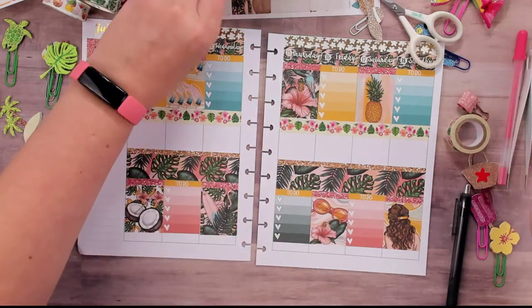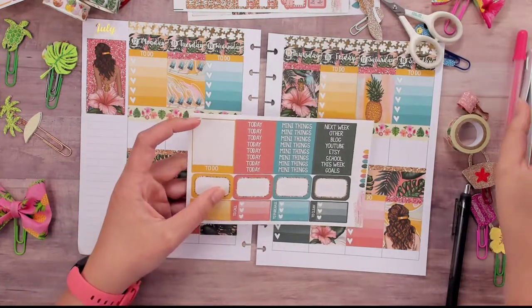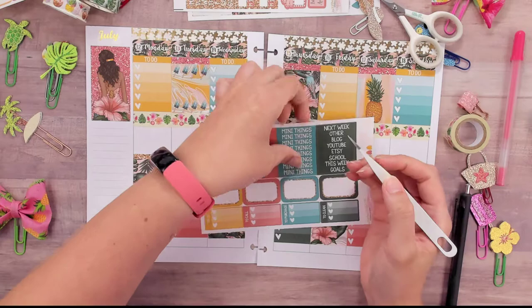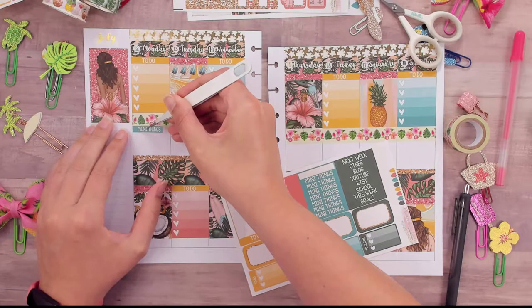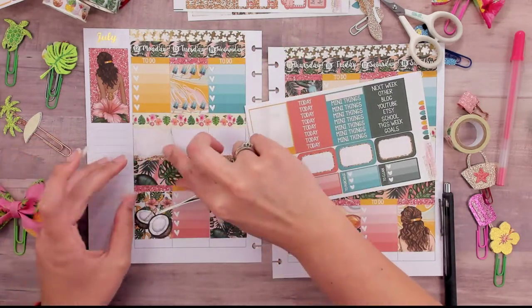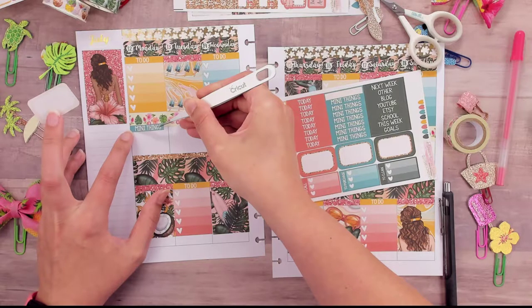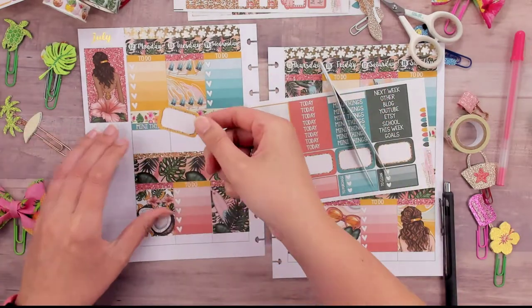Now we need headers. We need the headers that were previously holding my bottom washi hostage. I vote 'Many Things' because I chose the pink for my glitter header — so I'll use the mini 'Many Things' even though it's 'little things.' I need a half box for measuring. I need to go up just a little bit with the header so we can see a little bit of that glitter washi shining through.